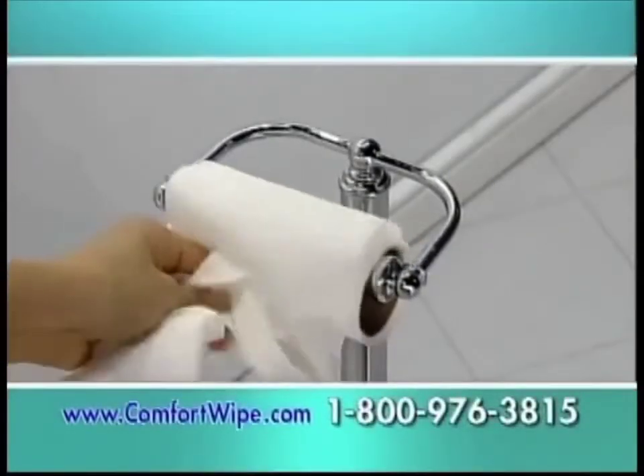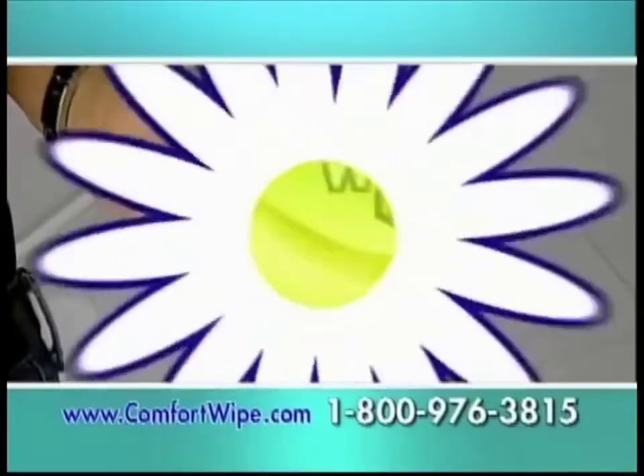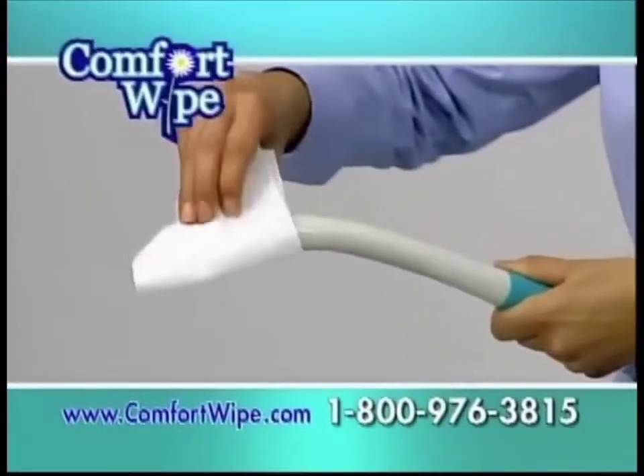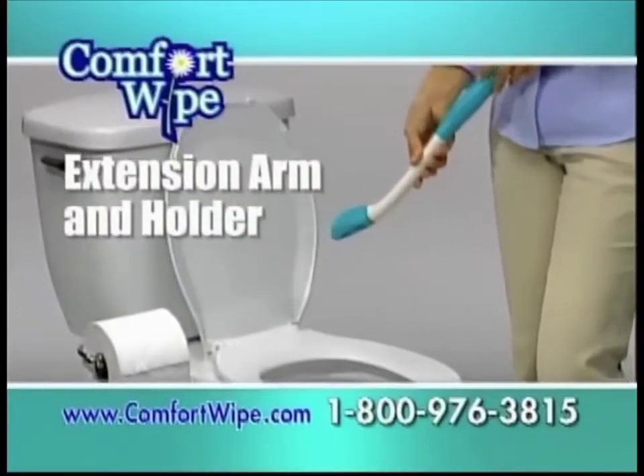For over 100 years, we've been scrunching and folding toilet paper. Finally, there's a better way. Comfort Wipe, the sanitary paper extension arm and holder — the first improvement to toilet paper as we know it since the 1880s.